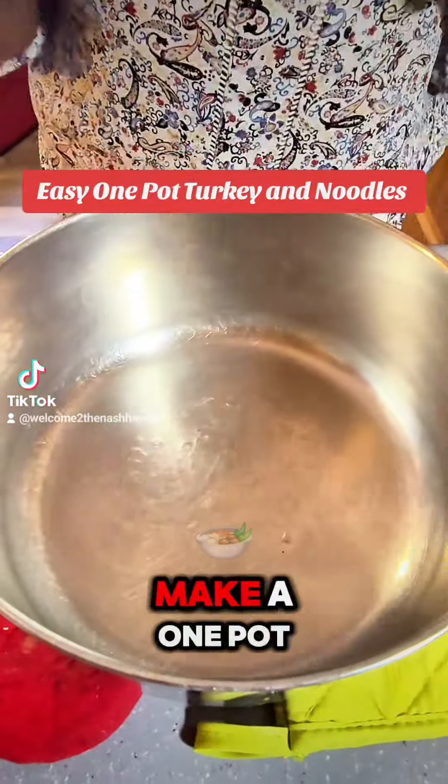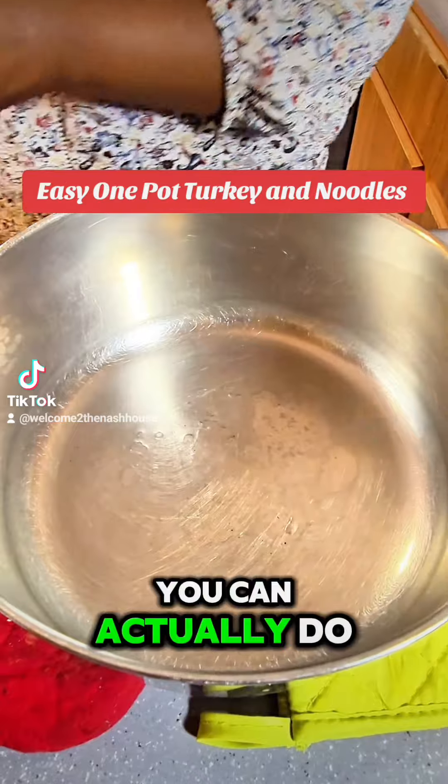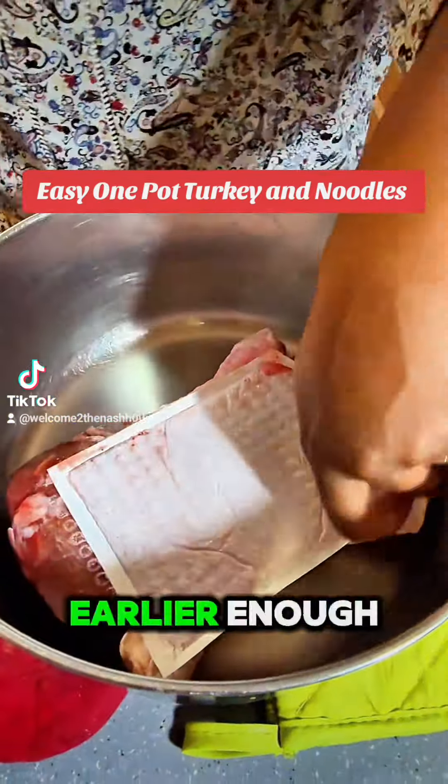We're gonna make a one pot meal. You can actually do this in a crock pot if you prep it early enough.